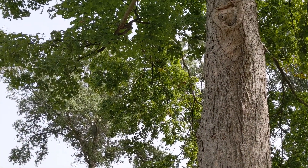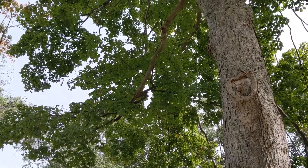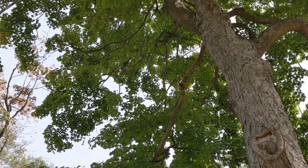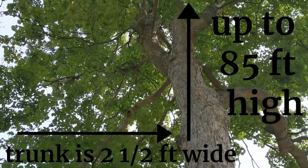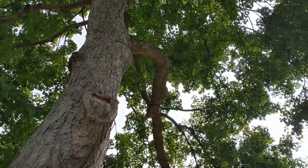The black maple tree, Acer nigrum, is a medium to large size tree up to 85 feet tall with a diameter of up to two and a half feet, with a broad and rounded crown.